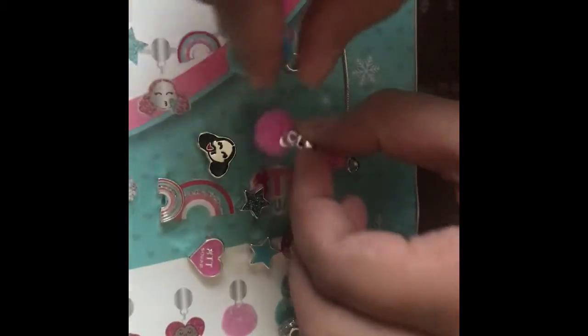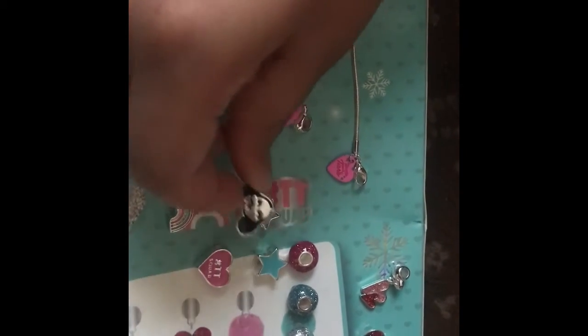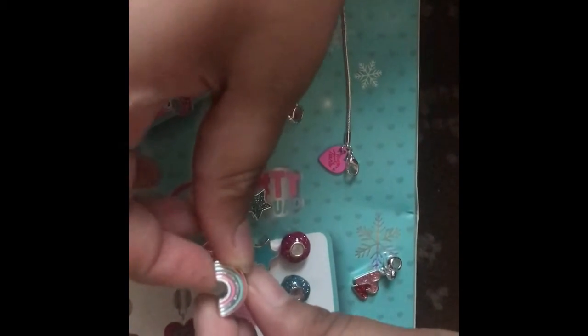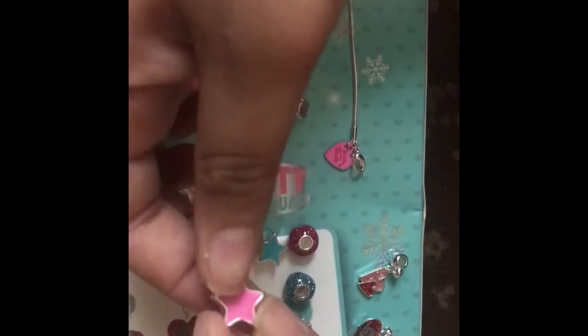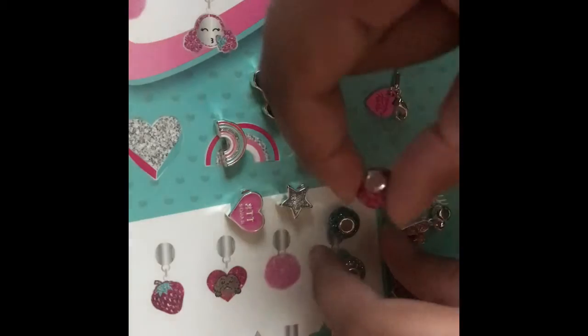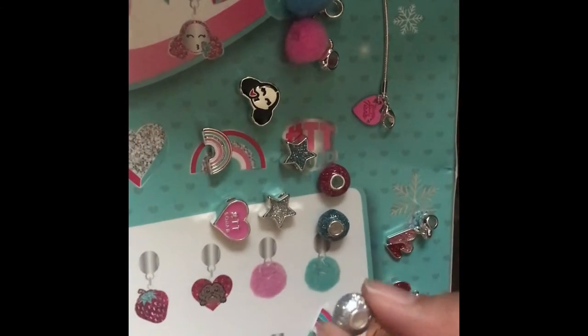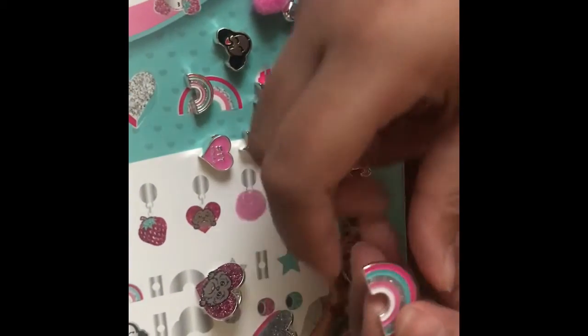And then I also have these charm beads. I have the emoji of Tiana, a rainbow, a heart which has TT Squad on it, a blue glittery star which has a plain pink side on the other side, a plain little teal-bluish one with silver and glittery on the other side, and then I have these three little ones in pink, blue, and silver.